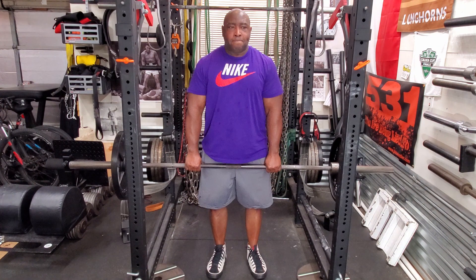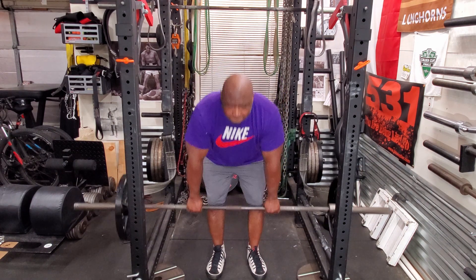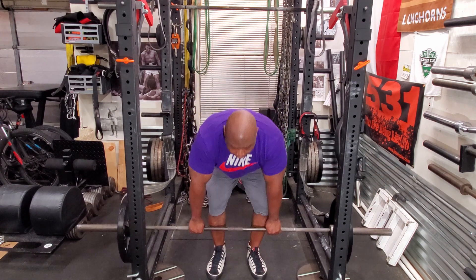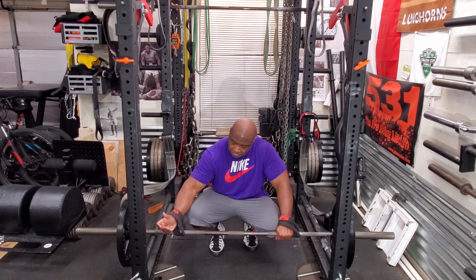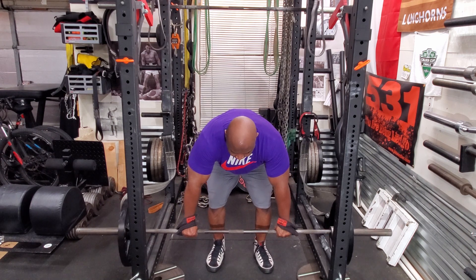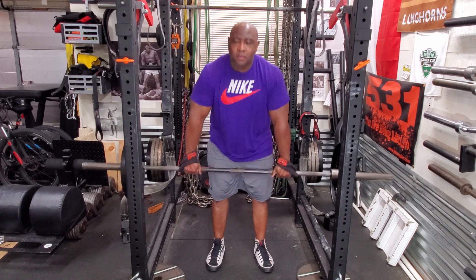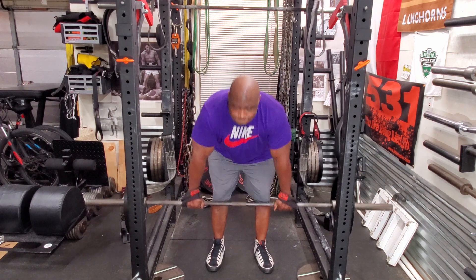A few weeks ago I had injured my forearm and elbow area, and that injury started to flare up a little bit. Since I'm doing deadlifts, I put my straps on. I started with 135 and it felt great, so I did two more sets of five.